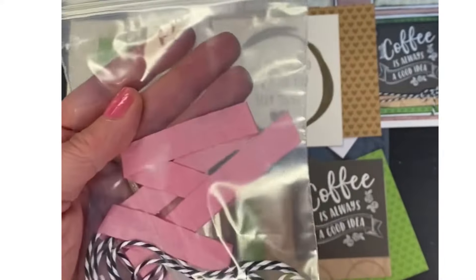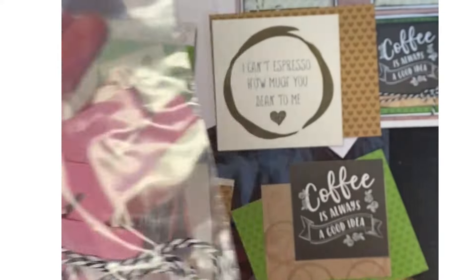You also receive a bag of ephemera, or ribbons, or twine, or buttons, or all of the above, included in your kit.